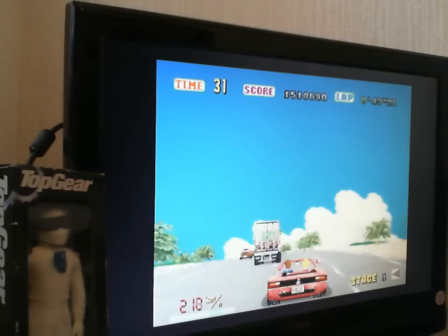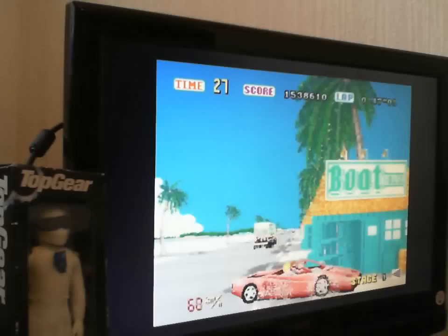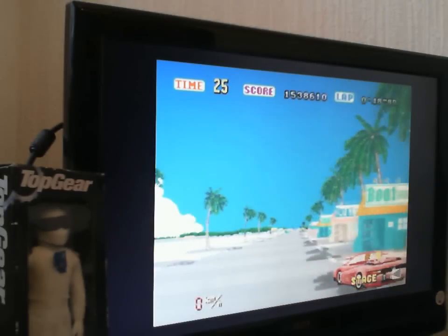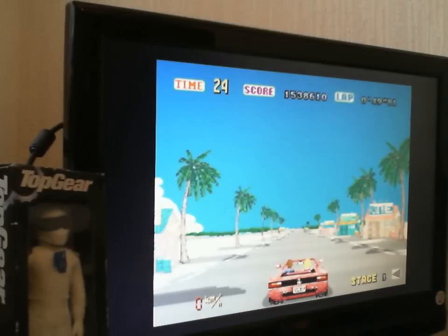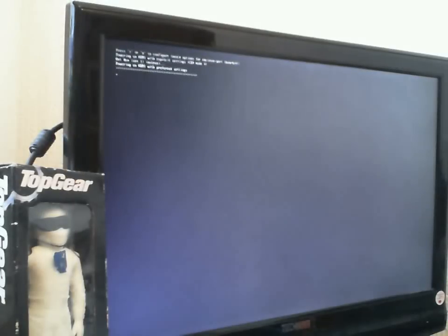You can of course do all the other stuff on here, like watch movies and use XBMC and things like that. So that's a bit of Outrun. If we exit out of that, it takes a few seconds to exit, and we'll go back to the previous screen.